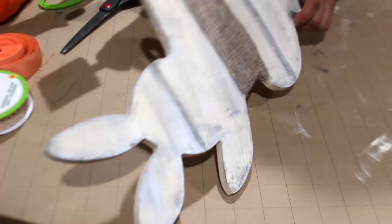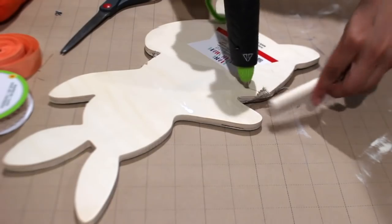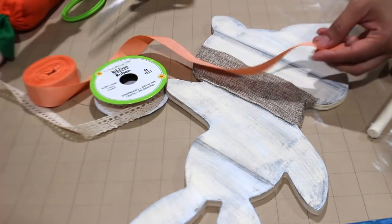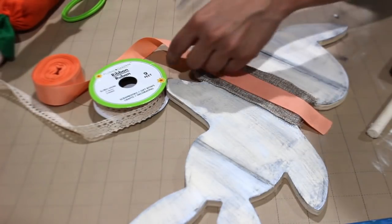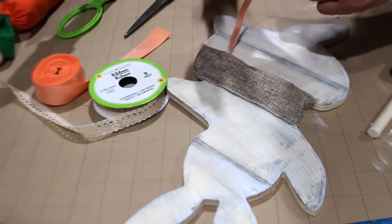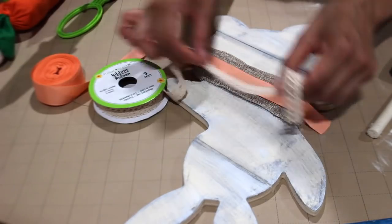Once that part's done, go ahead and just do this little piece in the back right there. Now I'm going to take this pretty peach ribbon — I think it's so pretty. I put a little bit of glue right here in the middle, and I'm going to add this one on top.